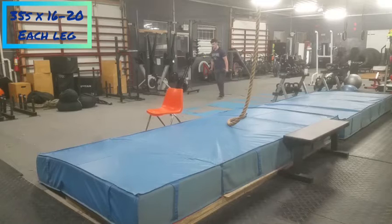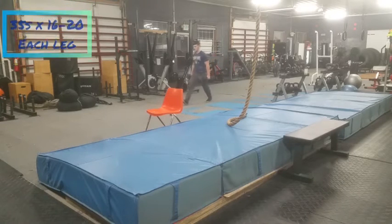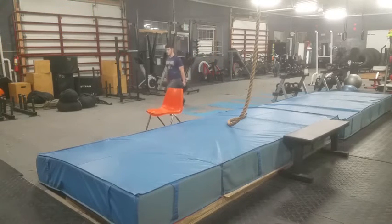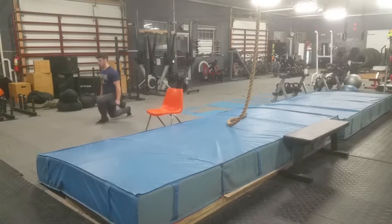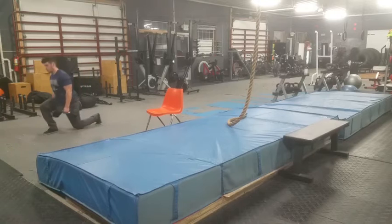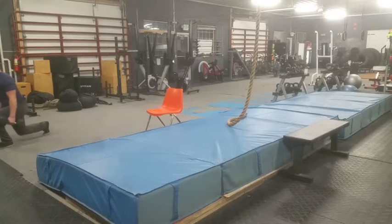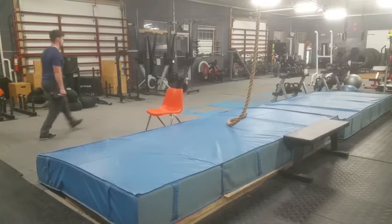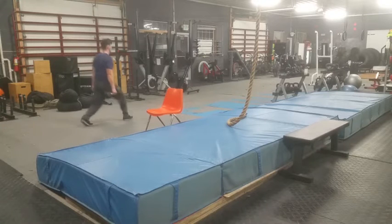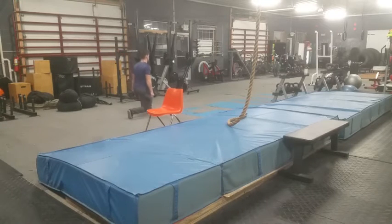On to walking lunges — my old friend. I'm doing them weighted this time. I haven't done them weighted consistently in a while, so I'm doing these weekly now as an accessory, muscle-focused movement for my squat. Hopefully that'll help. Moving on to the next day — strongman stuff again, here we go.